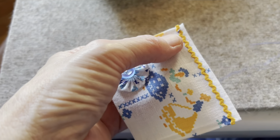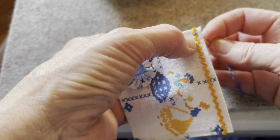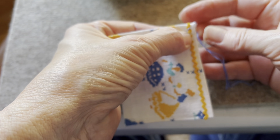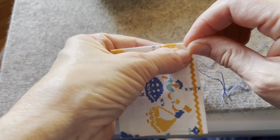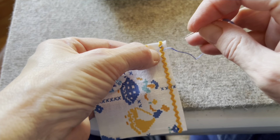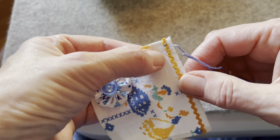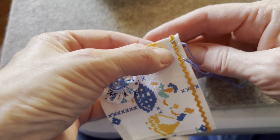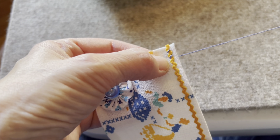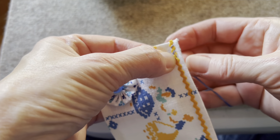You're just going to stitch into that little ditch, and you're going to zigzag back and forth — down in the ditch, and then it just starts to zigzag, and then up in the next one.